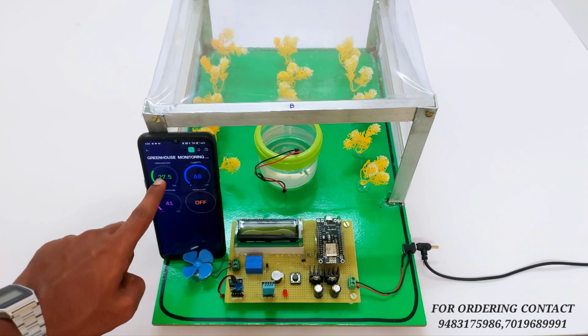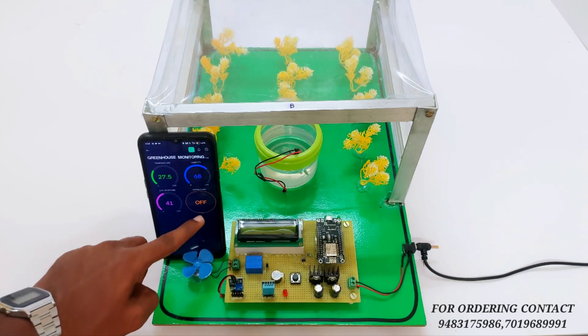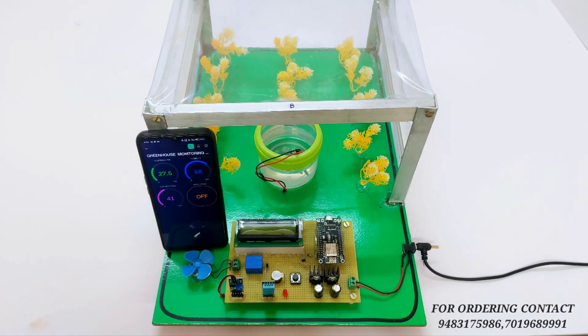This is the IoT platform. On the IoT platform you can monitor the temperature, humidity, and soil moisture level, and you can control the motor by mobile. Like this, you can monitor and control the greenhouse data. Now let's see the working of the project.